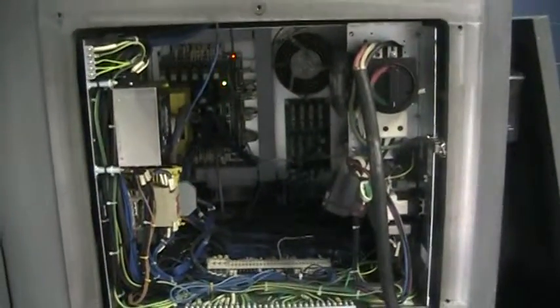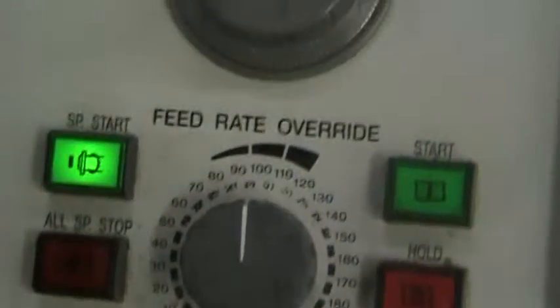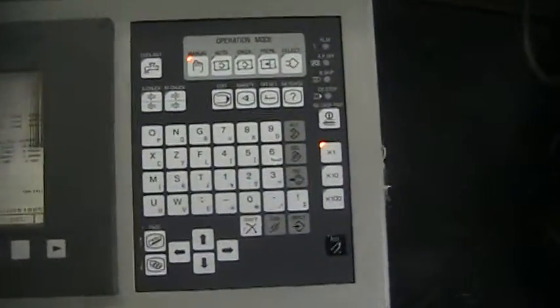The electrical panel. This has got a FANUC control. The keyboard is in very good condition.